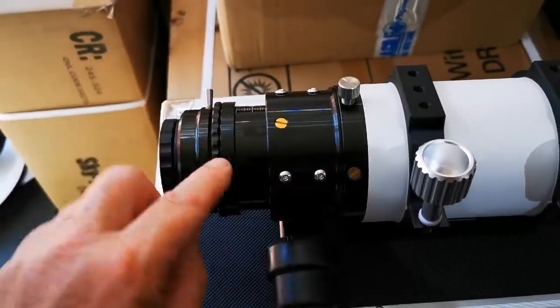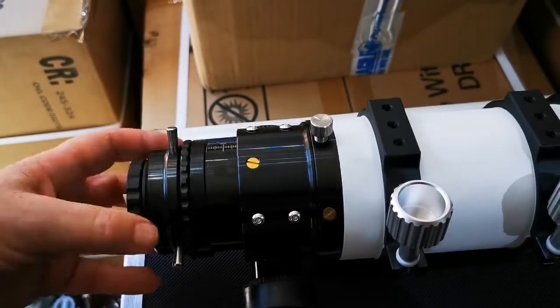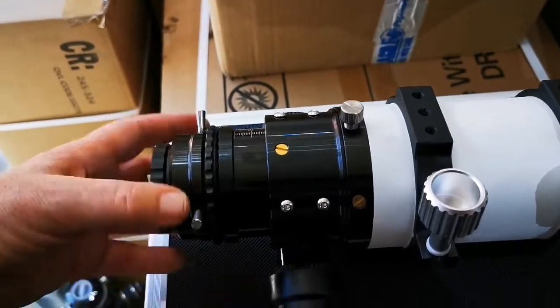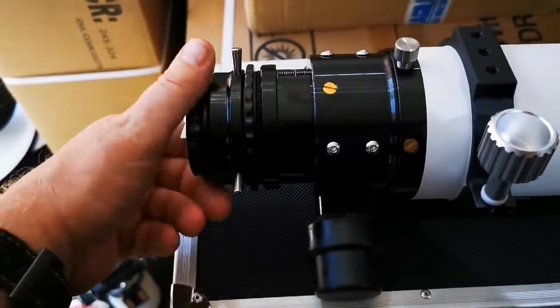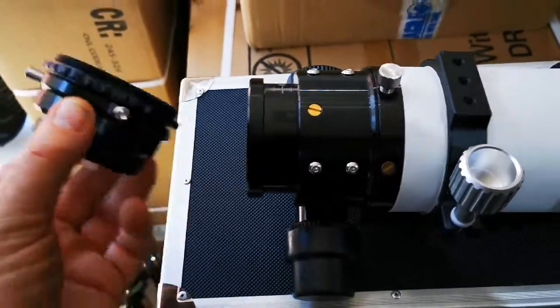First thing we do: from the knurled knob to the end of the focuser, we simply unscrew that part and put that to one side.